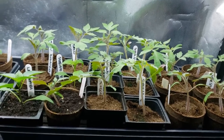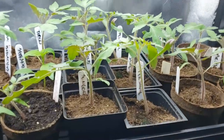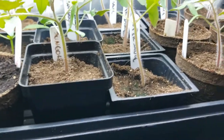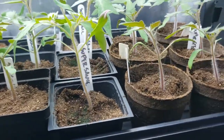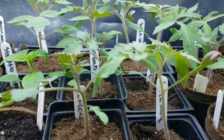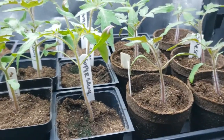Here are the tomato seedlings and a couple of the peppers. When you really zoom in you can see they have a nice stem — good and strong — and they have a lot of leaves. These are definitely going to start using water very quickly.